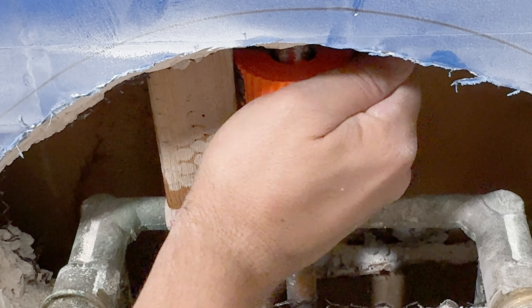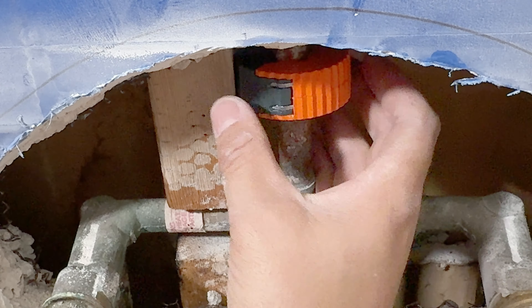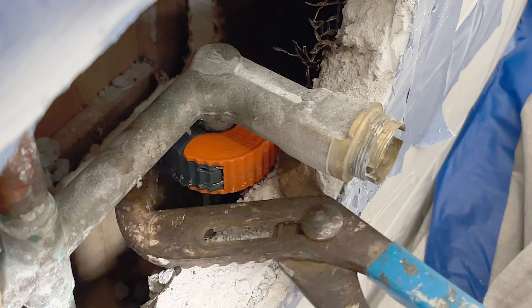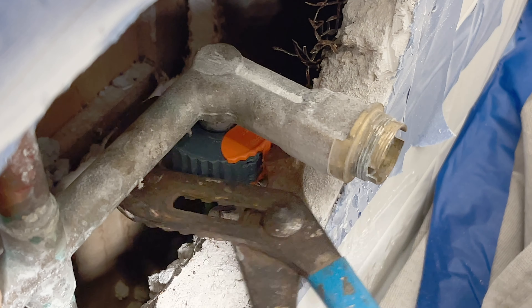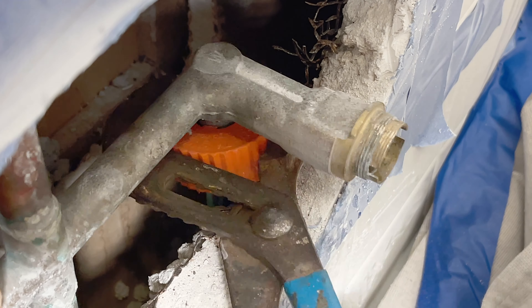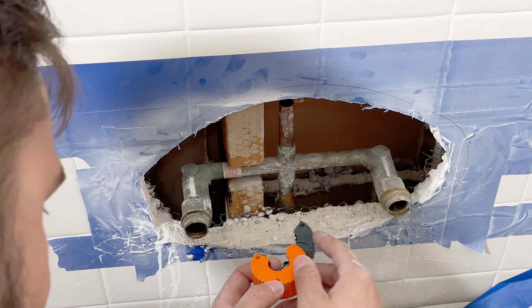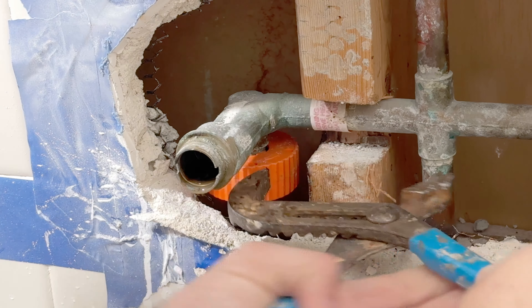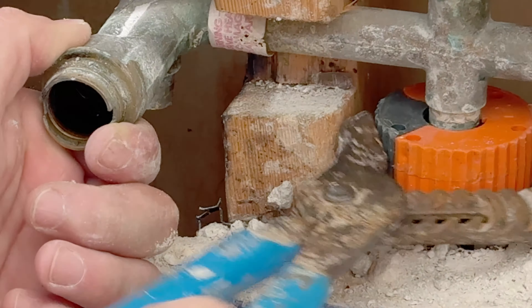Start cutting off one pipe at a time. The remodel cover provides just enough room to work on. It is very difficult cutting, especially in the supply lines coming from the bottom. You just have to be creative, and most importantly, have one of these auto cutters. If you can't get them to rotate by hand, you can use a pair of channel locks to help out.